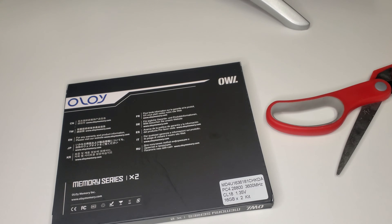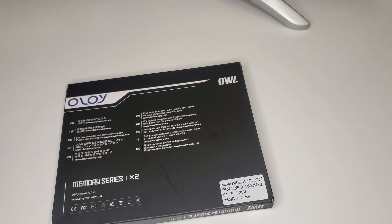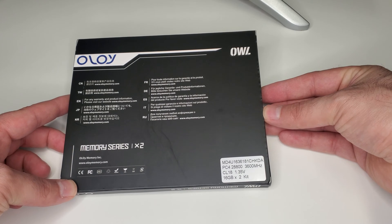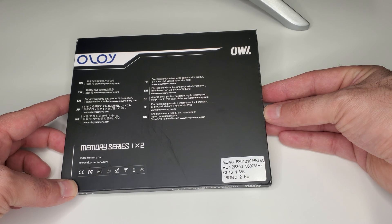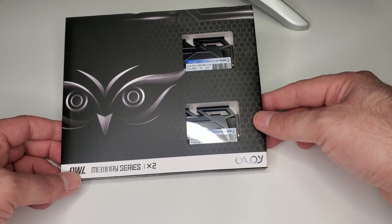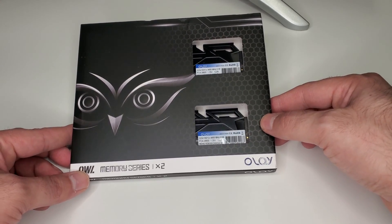Today we're taking a look at the MD4U1636181CHKDA, purchased from Newegg. Currently you can get this kit for about $155. I got it on sale for $140, which isn't bad — 32 gigabytes for $140. This is why I want to see how good the performance is.